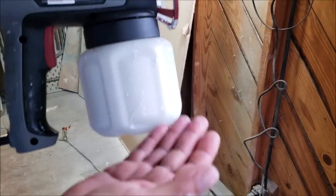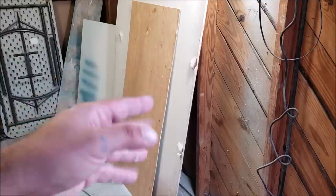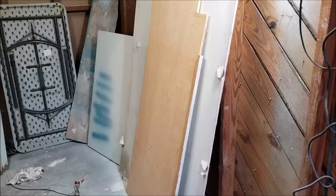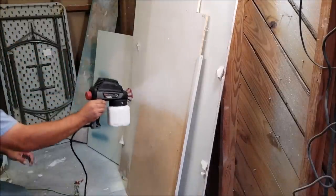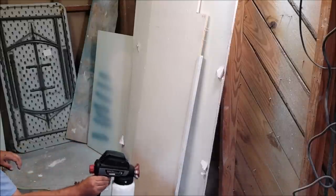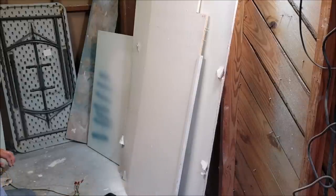The reason it started squirting is because it used all the paint up — I was only putting a little bit in at a time. It started that spurting because it was running out of paint. Now we're going to pretend these are some cabinets. We've got the viscosity just right on the paint, the cup is three-quarters full — that's why it was spurting before, we only had about eight ounces in there. Let's see if it works.